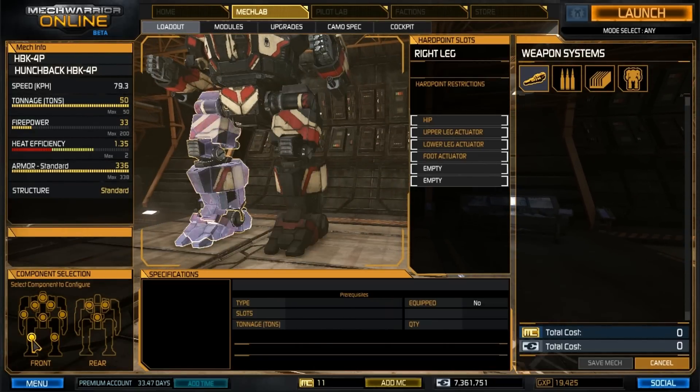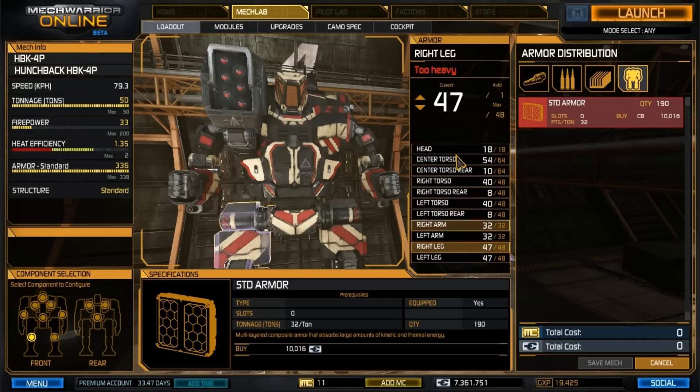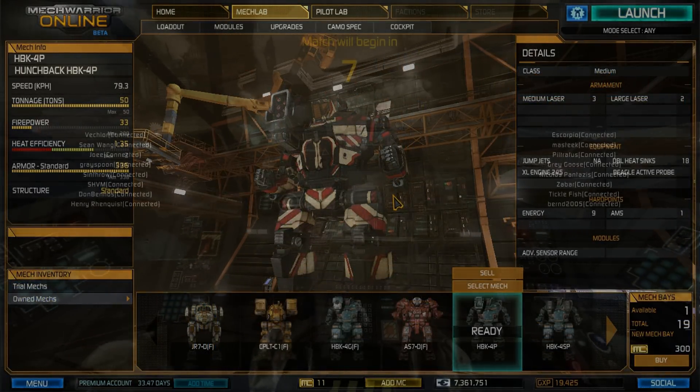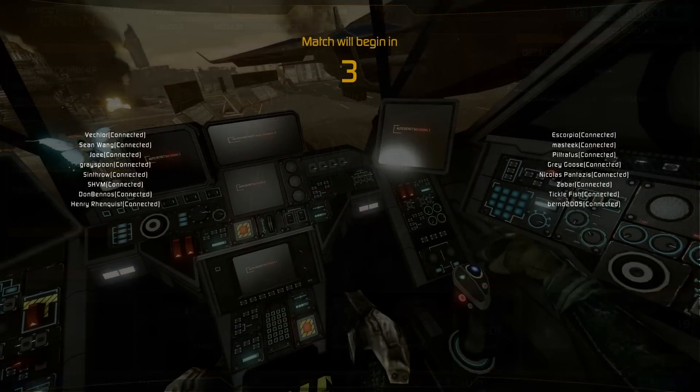There's nothing in the legs — I don't have any ammo. The armor points are at 336 out of 338. Pretty much maxed out armor across the board except for 47 on both legs. Alright guys, that's it for the MechLab. I'm going to show you some footage of this thing in action, and hopefully you find it as fun and successful as I have.